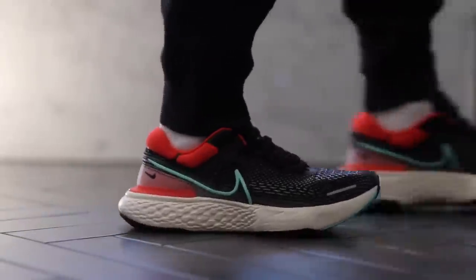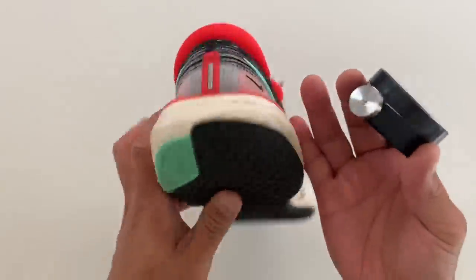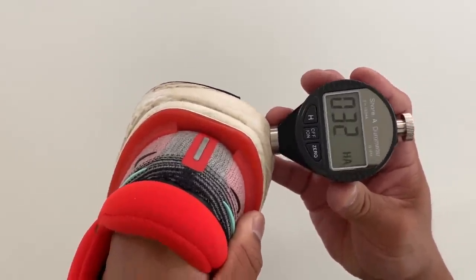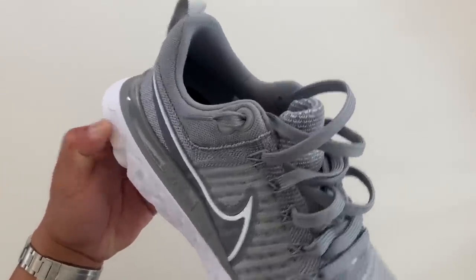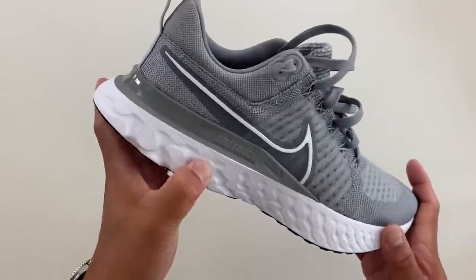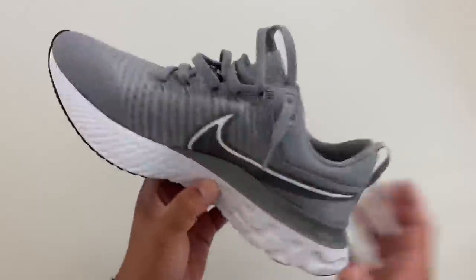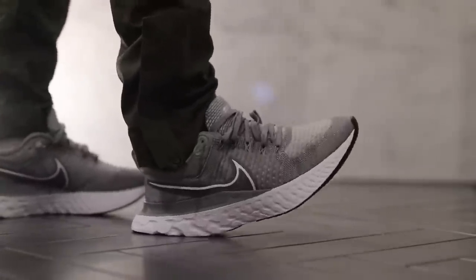The Invincible Run had similar squish — about 30 to 35 — which is interesting because in hand it does feel more squishy than the Alphafly, but the durometer says otherwise. These are about 10.4 ounces, a little heavier. The Nike React technology traditionally felt firmer to me than ZoomX, but it actually runs at about 32 to 34. The outsole is about 74. It's interesting that it's almost as squishy as ZoomX.